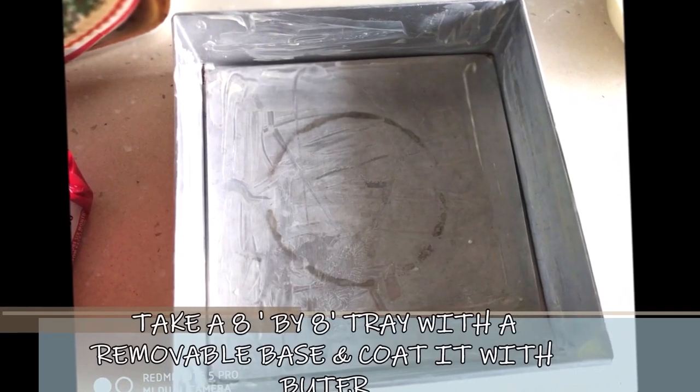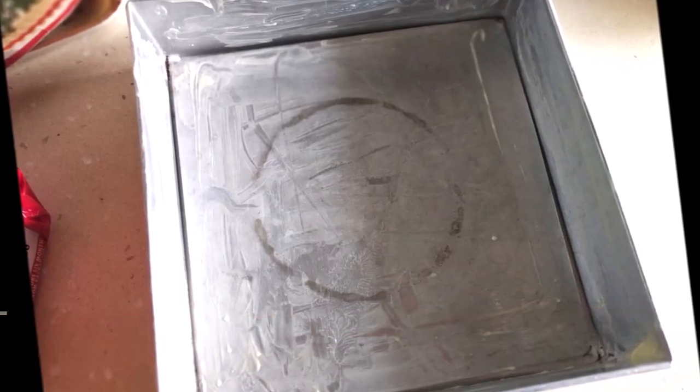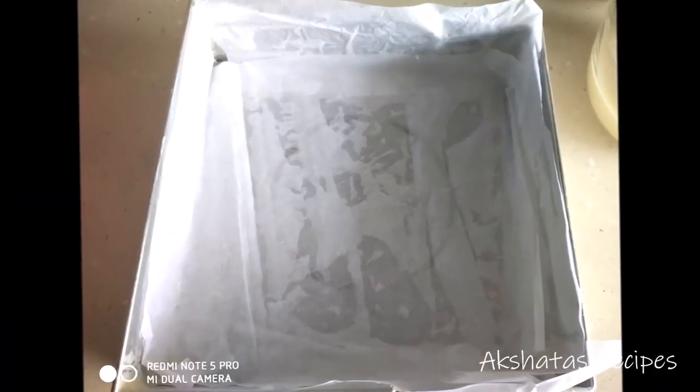Let's begin making these lemon pie bars. I'm going to start by taking a cake tin which has a removable base. I'm going to apply some butter paper or parchment paper, and be sure that the sides of the pan are also very well lined with the paper.